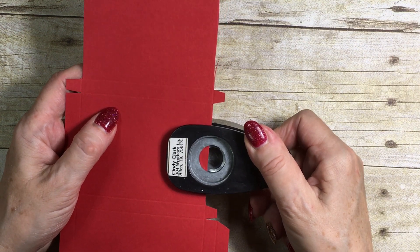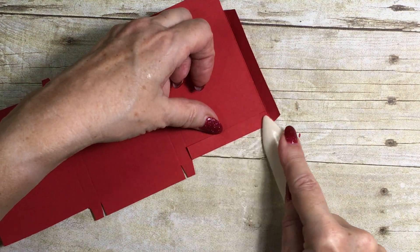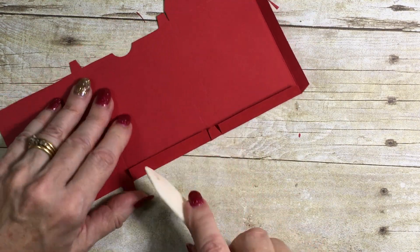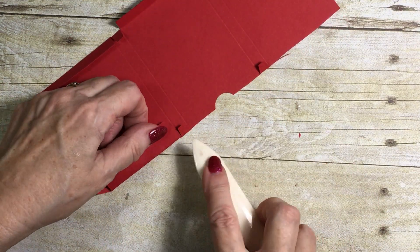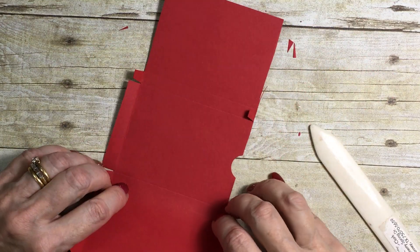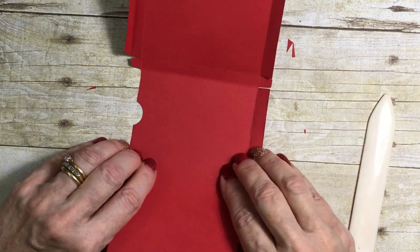Now using a bone folder I'm going to put in all my folds. By using a bone folder it gives me nice crisp folds, and I've said on many of my videos before that good folds are the secret to making a good box. These are all my little tabs going in, and then I'm going to fold the little piece over like that and put my big folds in. When I've got my folds in, I'm sure this will make far more sense where we're going.